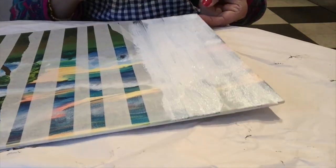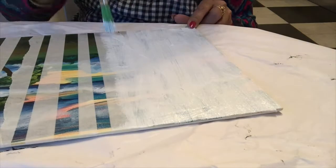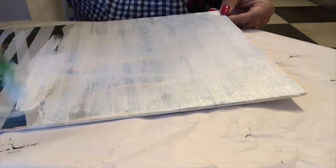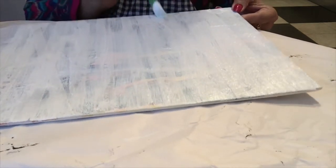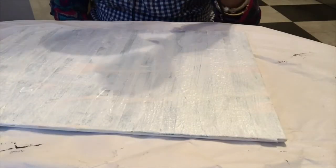I am covering the complete board with the white paint. You can see the complete board is covered now. Let it dry — you can also use a blow dryer to make the drying process faster. I am using a blow dryer.